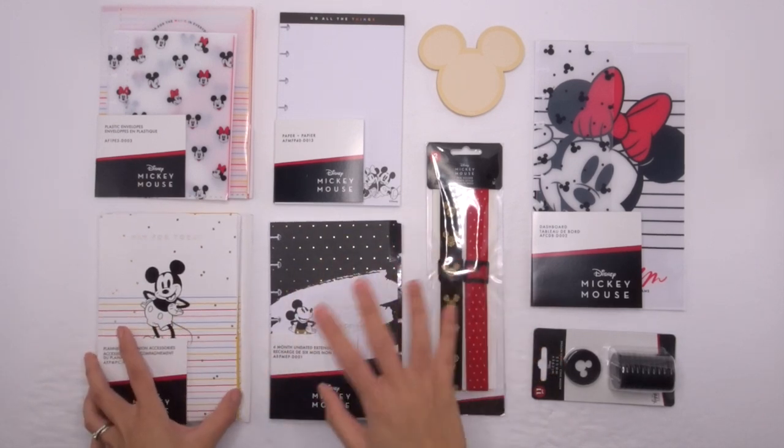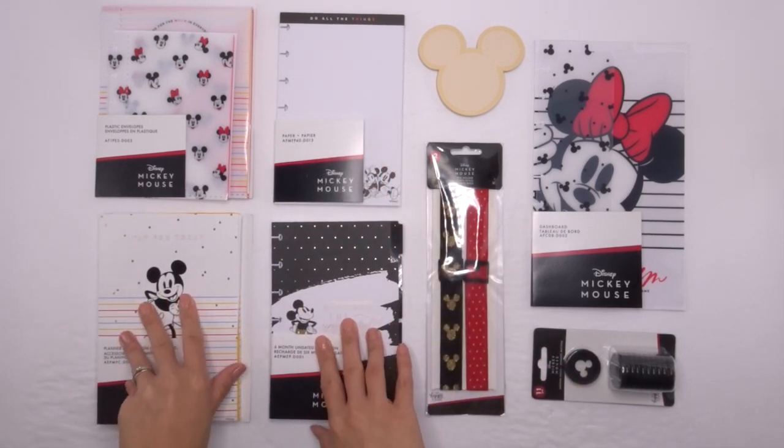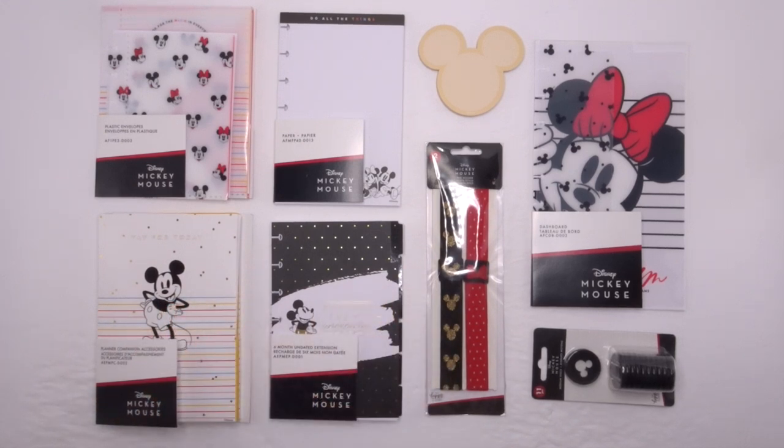That is it for me — thank you guys so much for watching! I am super excited about all of the accessories I've received, particularly the ones made for the mini Happy Planner. I'm going to include my affiliate links down below in the description, so if you want to purchase them please use my affiliate link. I'll also link you guys to the playlist where all of the squad members and mentors do their unboxings, so you can binge-watch all of them. If you have any questions please leave them in the comments, leave me a thumbs up if you liked this video, don't forget to subscribe, and have a great day!